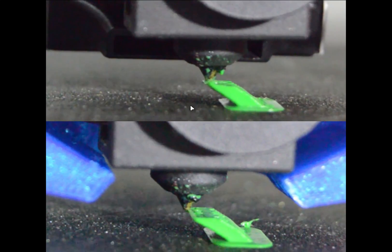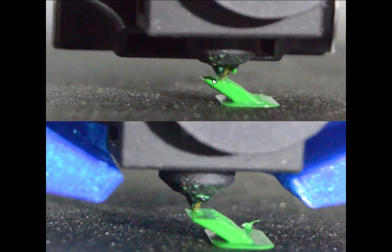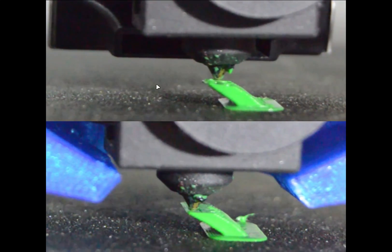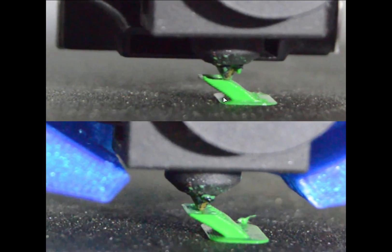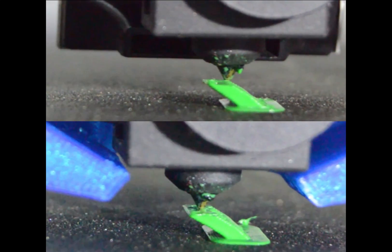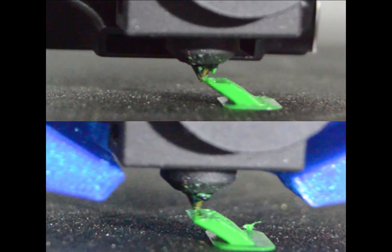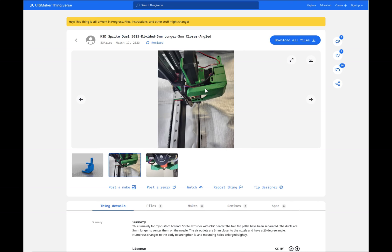If you have more than one part, or if the print head has to move from one location to another and then come back, it will crash and knock it off. This is the reason why I had to replace the stock fan.